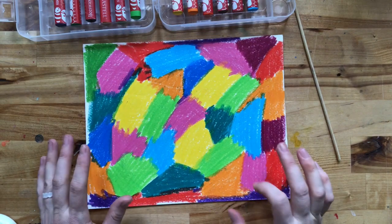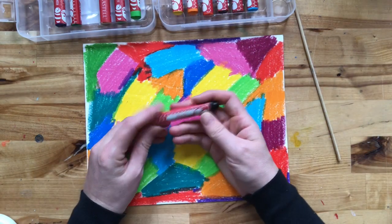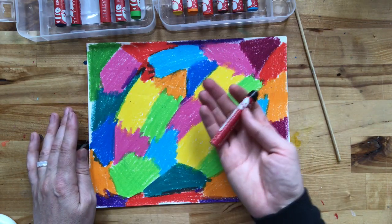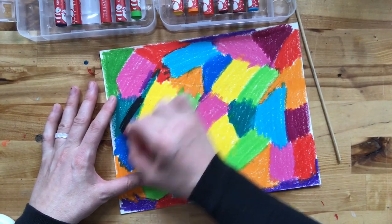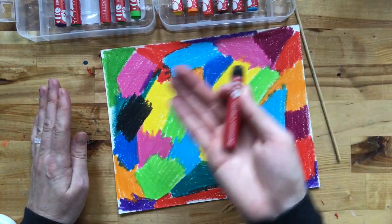First of all, if you do not have black tempera paint at home, you are going to use crayon again. You're going to use a black crayon and color over the top of the whole surface. Again, you want to press super hard. It should go on a little easier and smoother because you're going wax on top of wax, and you're going to color the whole thing with black.